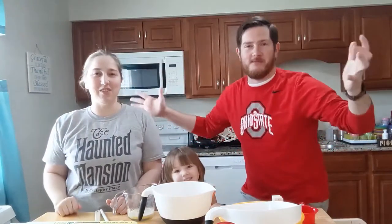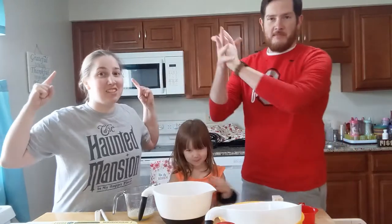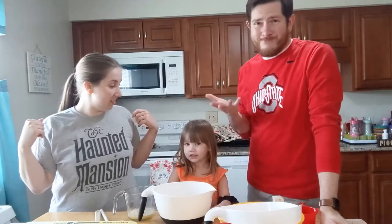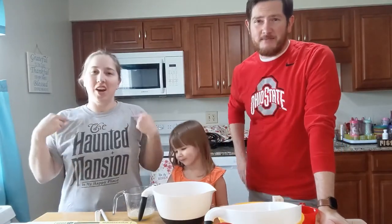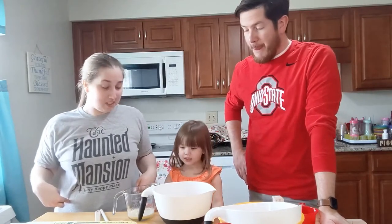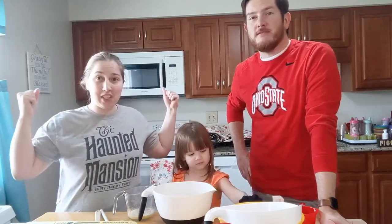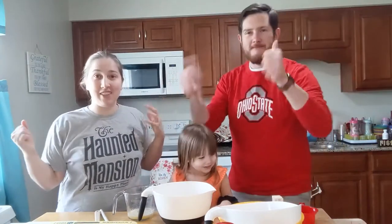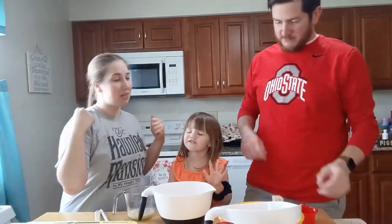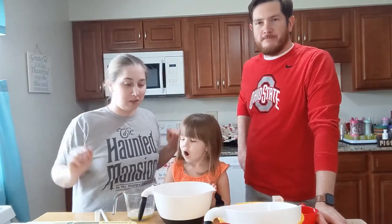Hi guys! Welcome to another Quarantine Cooking Adventure. Today is straight from Walt Disney World. We're going to Liberty Square today — we are going to make ooey gooey toffee cake from Liberty Tree Tavern. We're hoping it's going to be good and that we can emulate it. We got this recipe from AllEars.net — they have lots and lots of Disney World recipes.